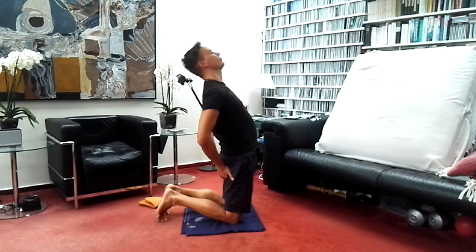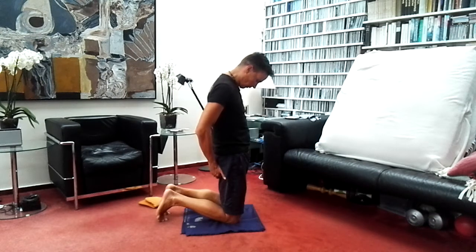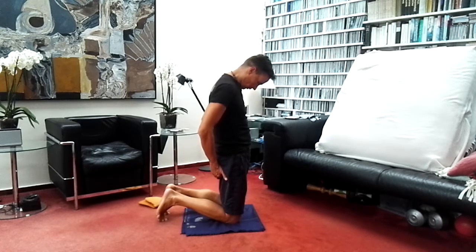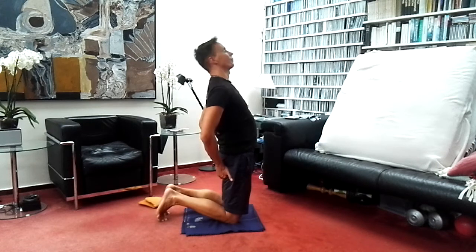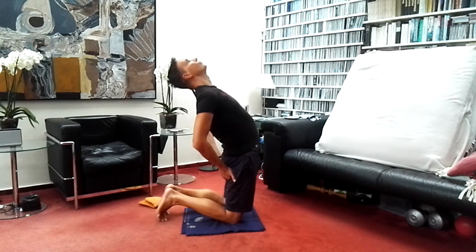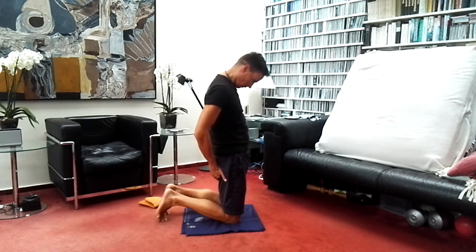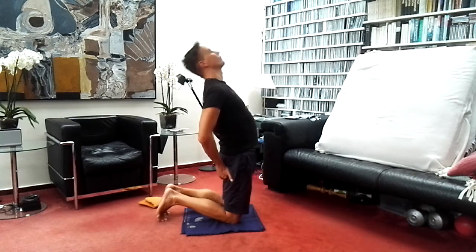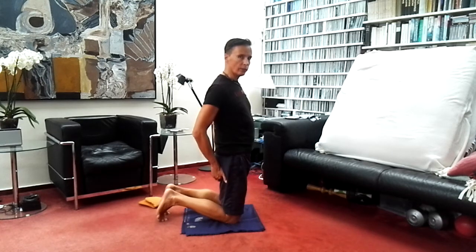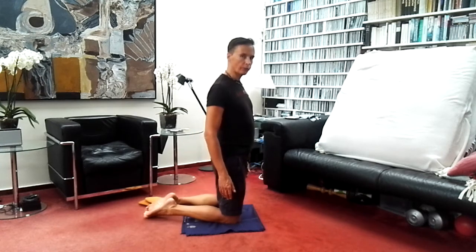Inhale, hips pushing forward; exhale, chin towards the chest. Inhale, pushing the hips forward; exhale, chin towards the chest. Continue at your own pace — keep to your comfort zone, neck is long. Then stay where you are, relax the feet, relax the arms to the side of the body, shoulders down. Feel the effects and be aware of the sensations of the body.